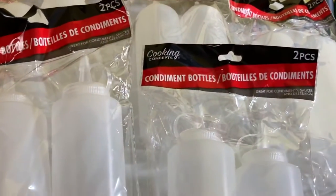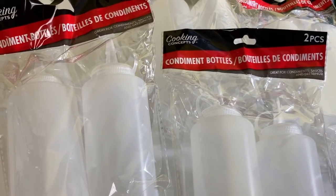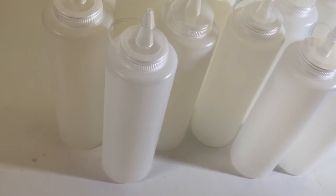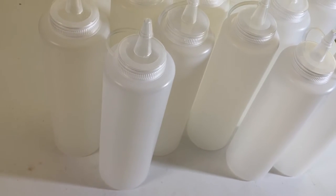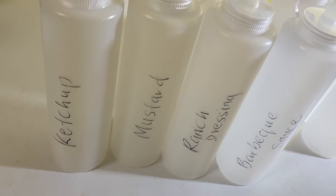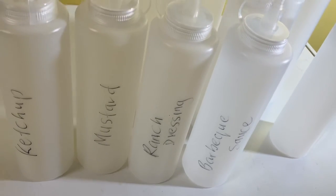For my refrigerator door, I got these containers from the dollar store — they're for condiments, this is what they look like. Since I don't have labels for them, I thought I would just write ketchup, mustard, ranch dressing, barbecue sauce, and so on.